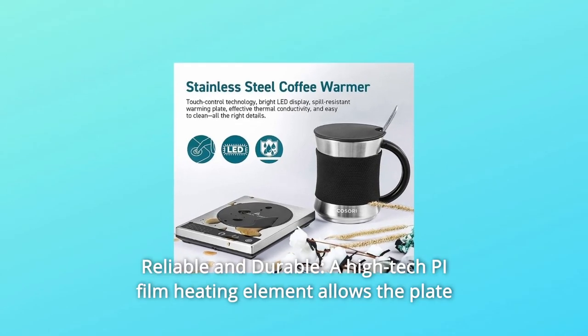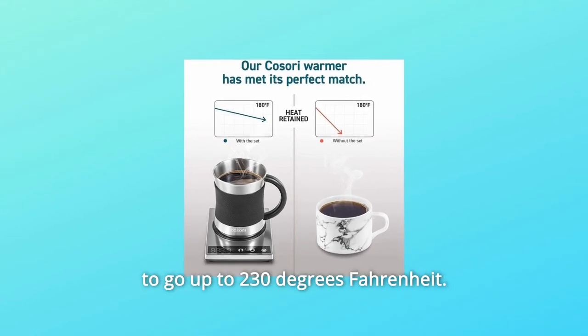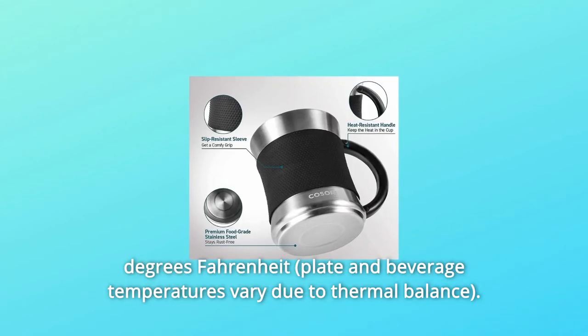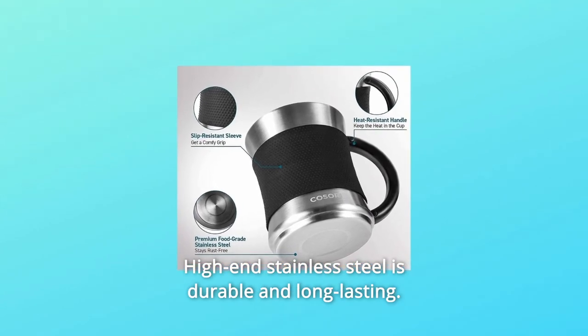Number 7: Reliable and Durable. A high-tech pie film heating element allows the plate to go up to 230 degrees Fahrenheit. Beverage temperatures will range from 77 degrees Fahrenheit to 158 degrees Fahrenheit. High-end stainless steel is durable and long-lasting.